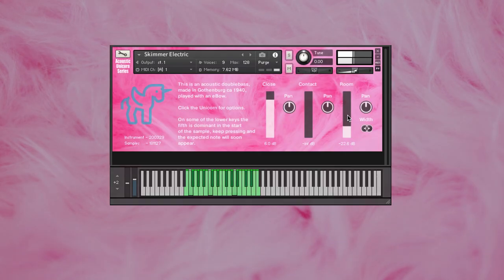Welcome to the Acoustic Unicorn series from Lo-Fi Audio. This is Electric.